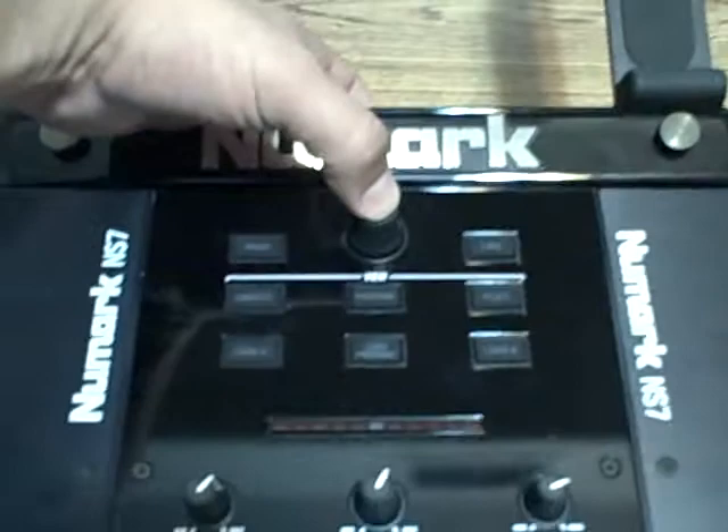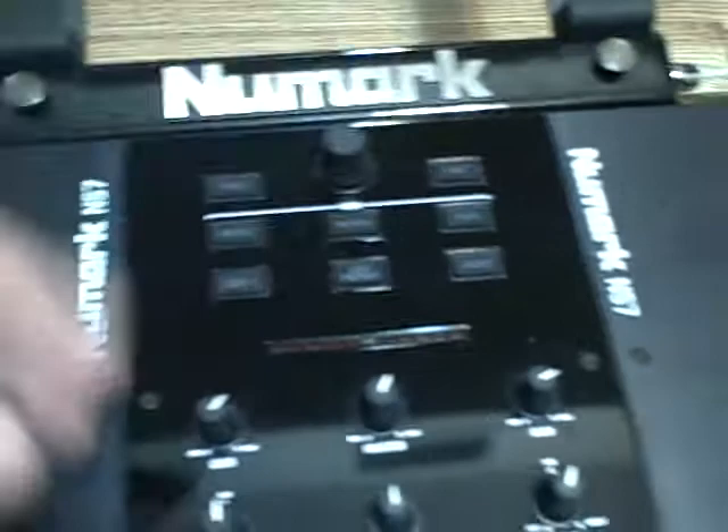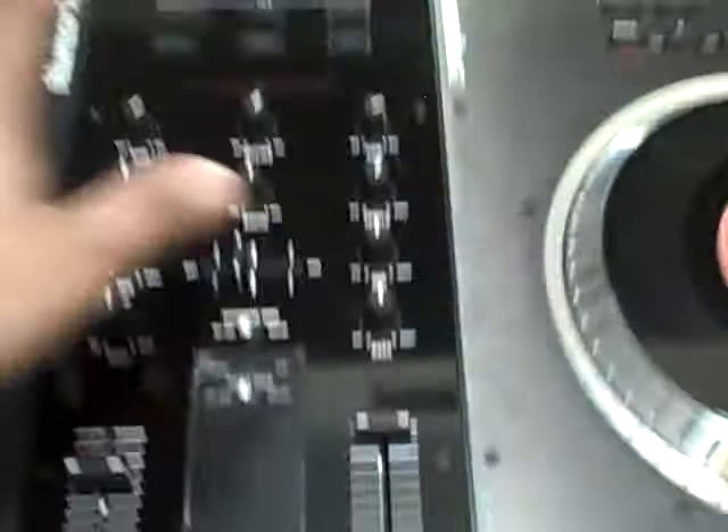You have complete control over your software and your crates. You can do crates, prepare, and files — those are the three buttons here. You're able to go back and forward in your selection, turn the knob, click on it just like you would on the mouse. You have load A, which reflects your first platter, and load B, which reflects the second platter. You also have load prepare.